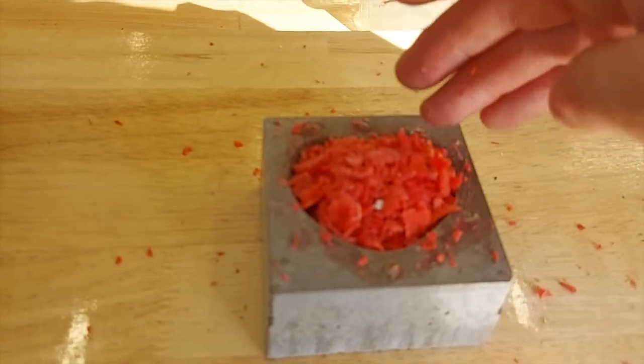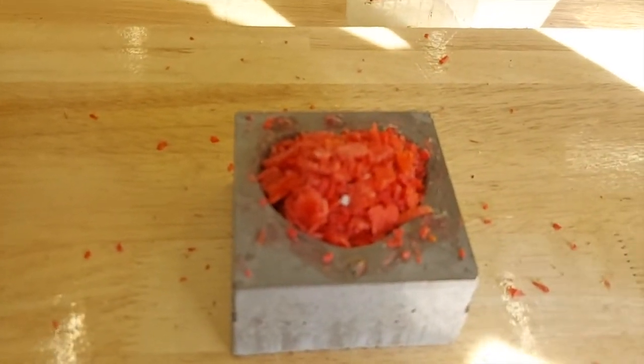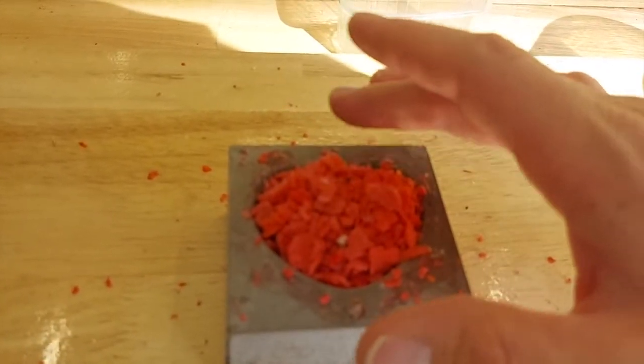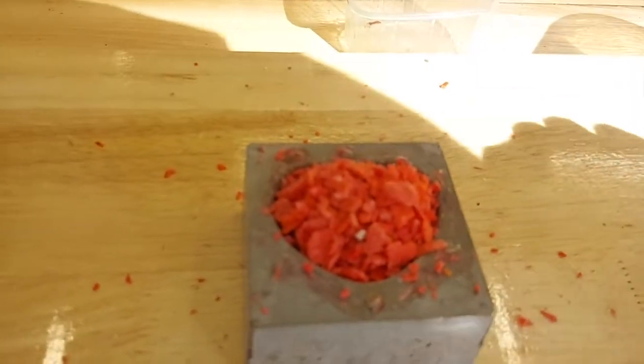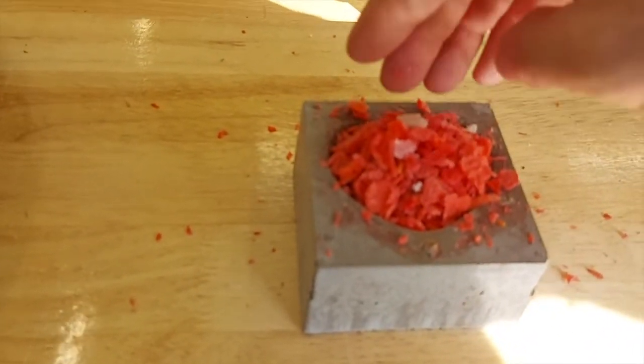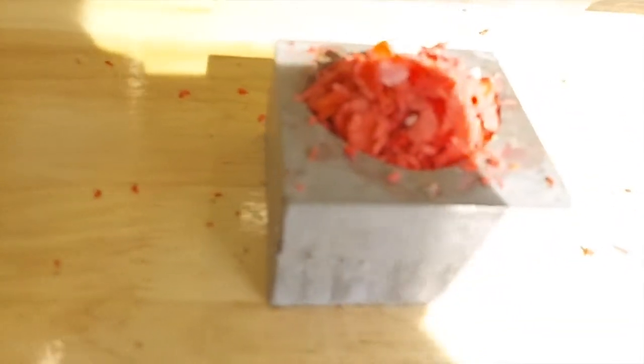We need to make sure we fill it really high because when we put it into the oven and it melts, all the gaps taken up by air will not be there and this will shrink quite a lot. We're going to squash it a little bit to try and get out some of the air bubbles, so we fill it so it's protruding a lot.